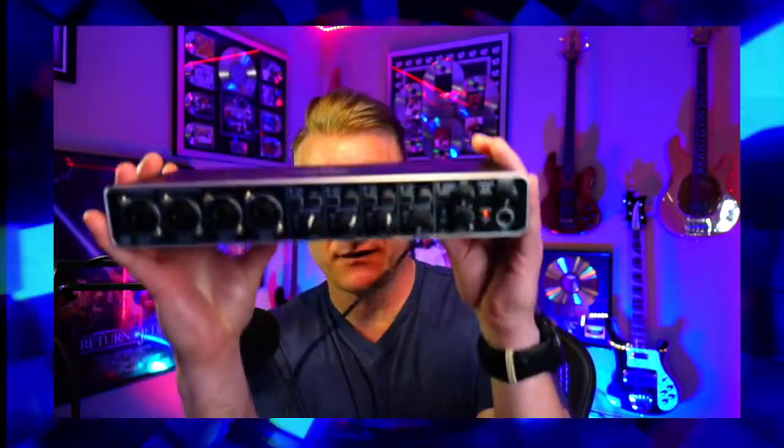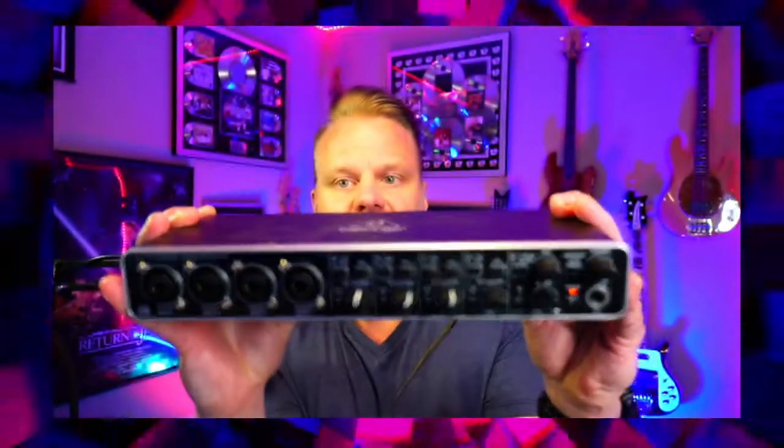What's up everybody? We're going to talk interfaces today, and in particular one interface from Behringer which I've owned for years and highly recommend.